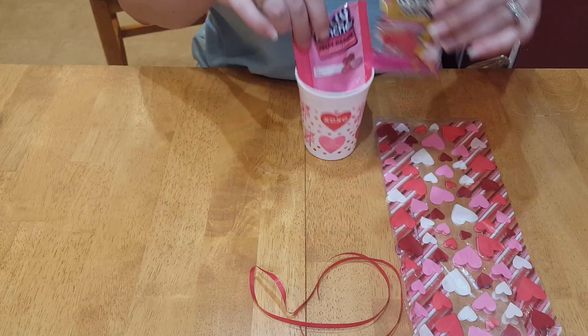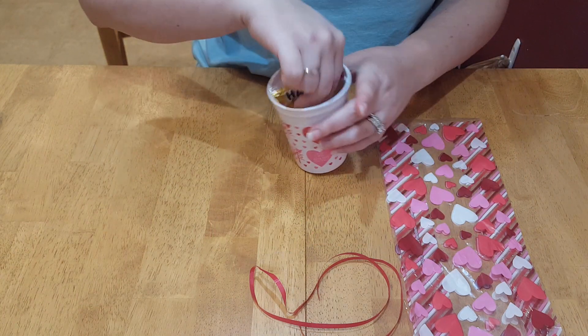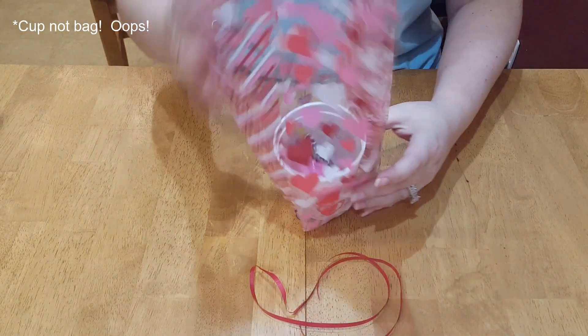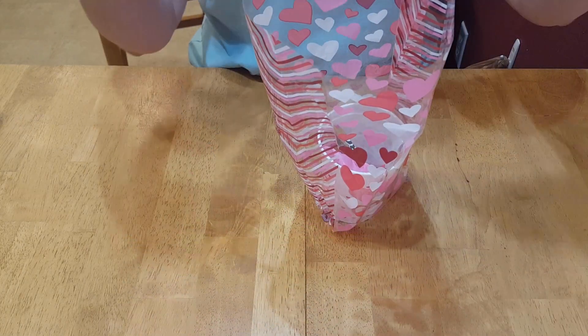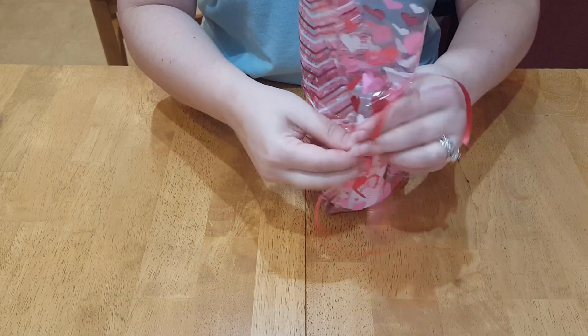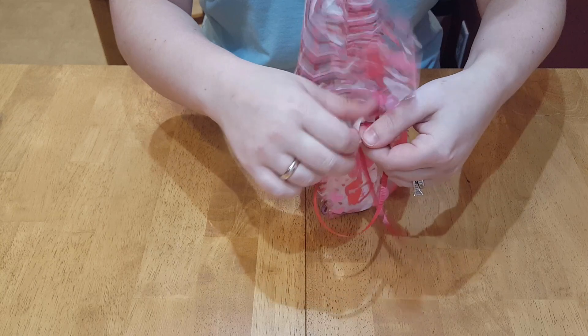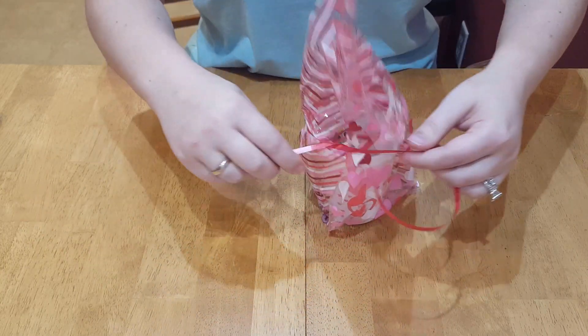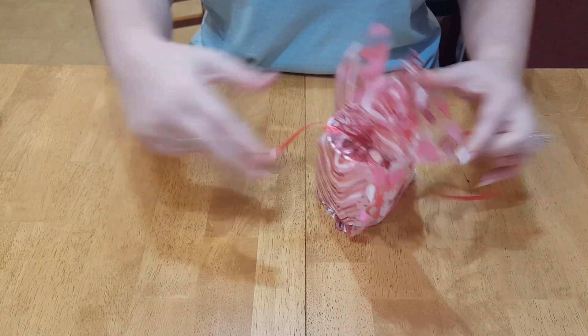All I'm going to do is pop both of these treats in the bag, throw the cup in the bag, and tie a quick bow around the top.